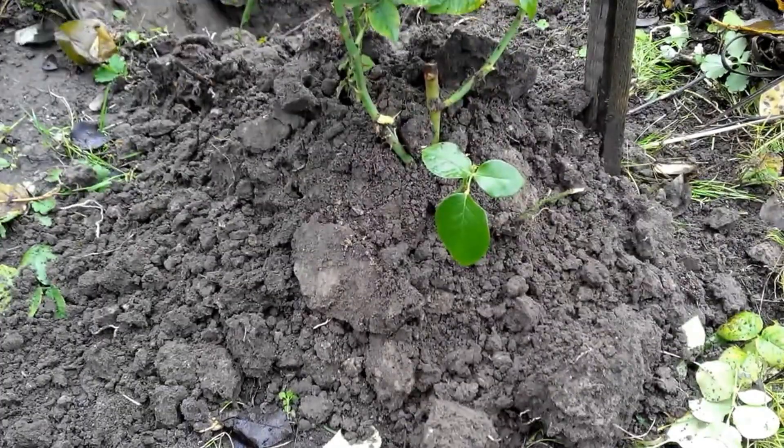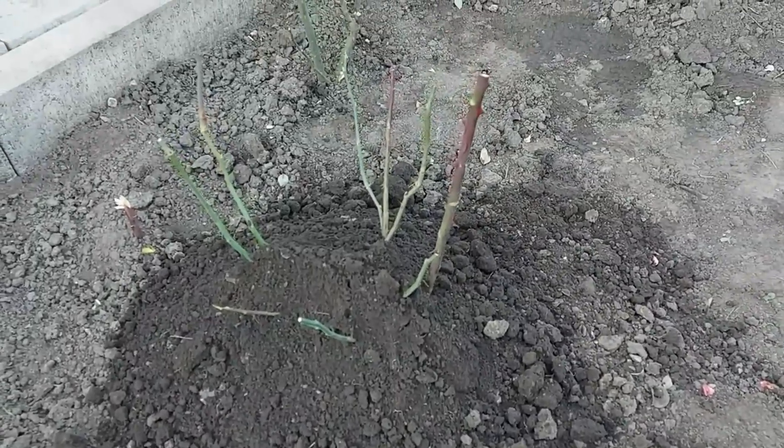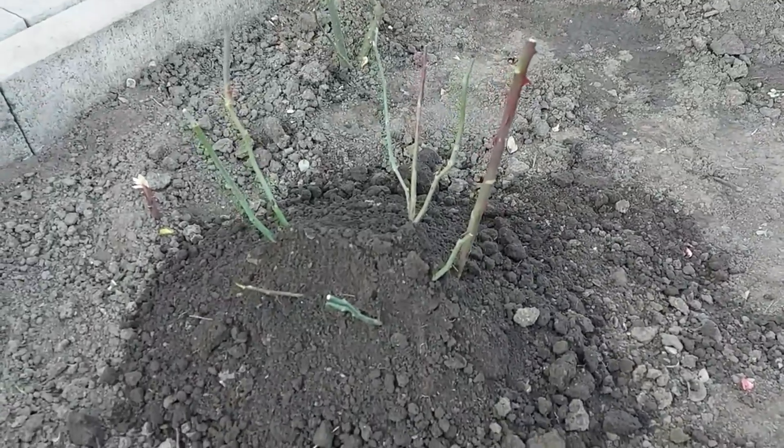Or I use an old garden fabric to cover bushes in one layer. Of course, if you live in colder regions, your roses will need more serious shelter.